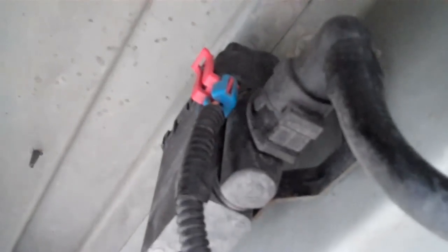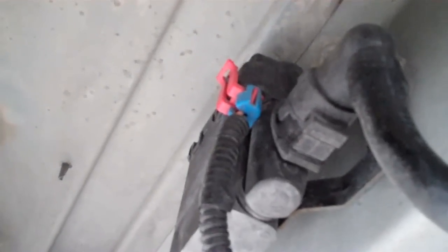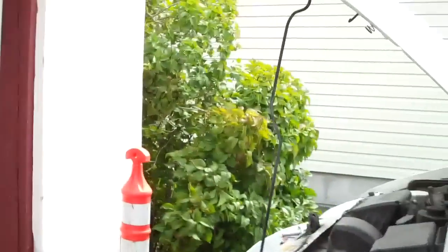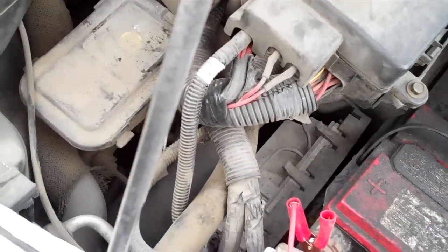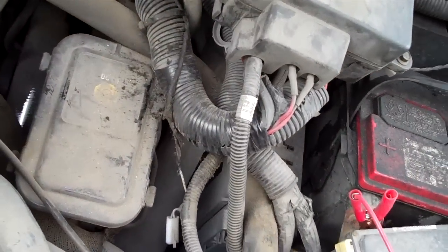I checked the wires and there was no battery voltage at the orange wire. From the wire diagram, the power for that comes off the orange wire up here, and there's an S109 splice up in here. From there I had power and the splice was good.